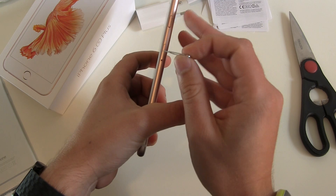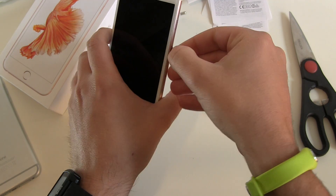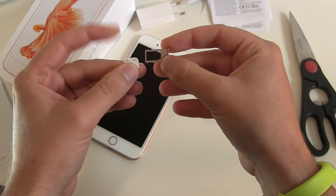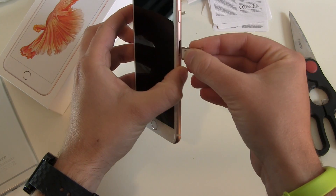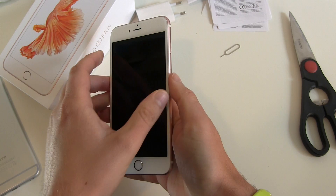Then we open the SIM card tray on the new phone — exact same location on the right side. Pull the SIM card tray out again, check where the edge is — the edge is up there — chip down and back into the iPhone. There we go. And then we turn the device on.